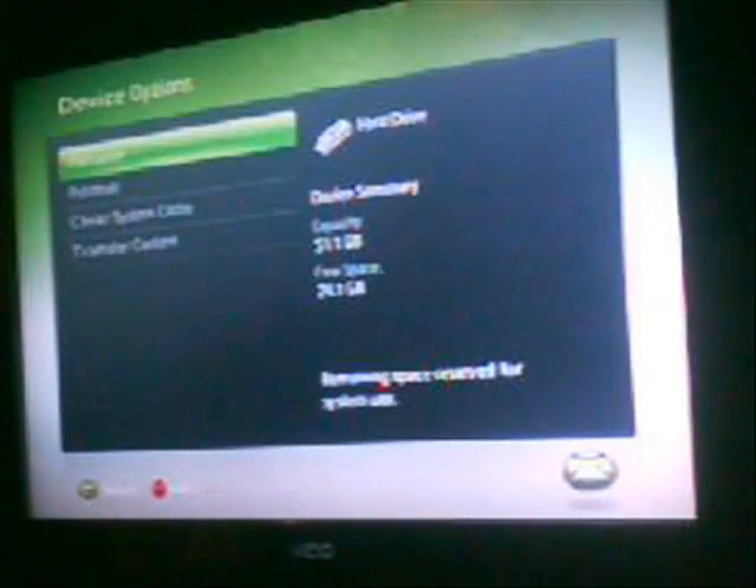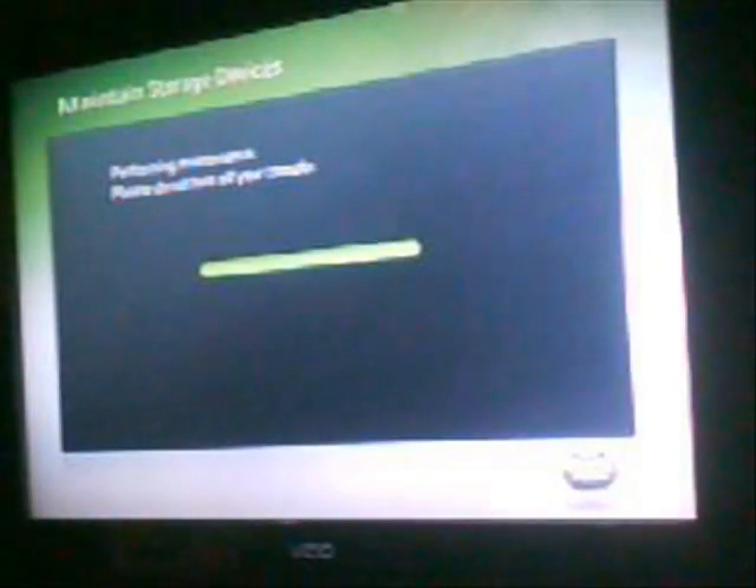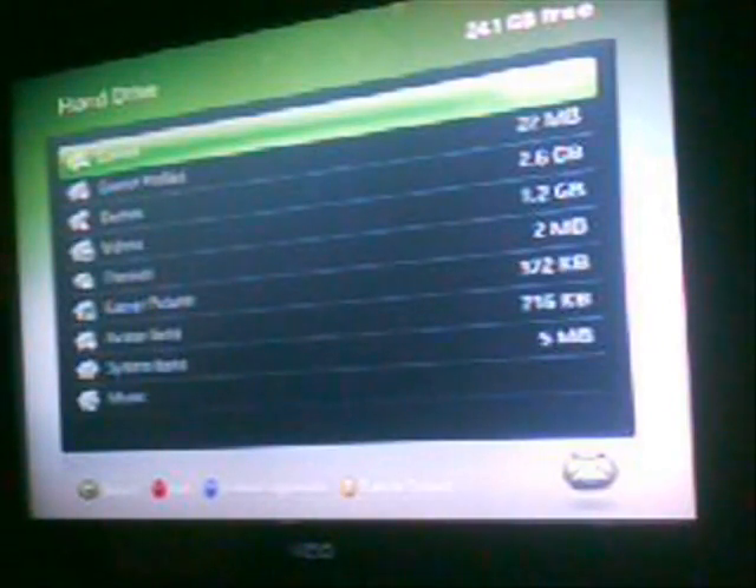What you're going to do is go to your hard drive, system settings, and then don't click anything. Go to hard drive, device option, and clear system cache. It's going to untouch all the updates. Then you're going to go in here and start up Left 4 Dead. It's going to say update — click no.